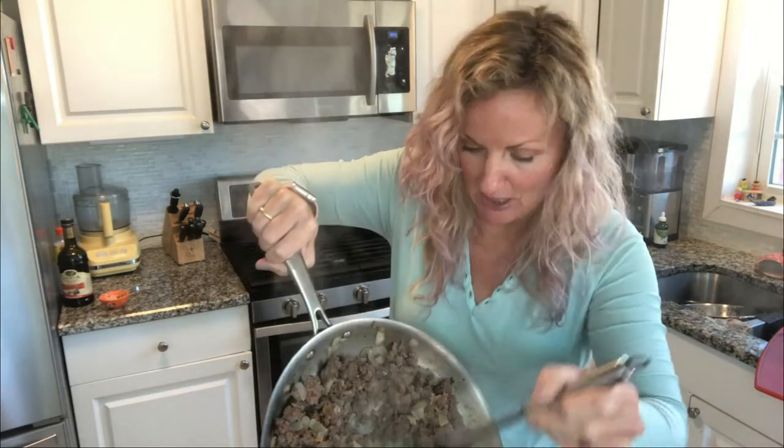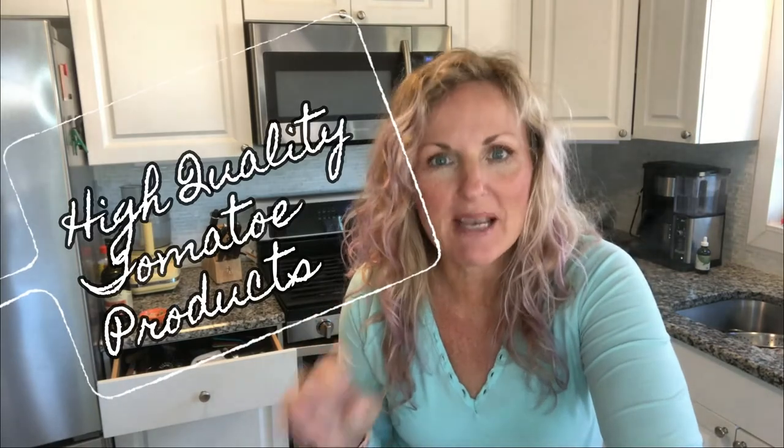Let's get this in here. Meat done — that was the hard part. Our next tip: high quality tomato products.